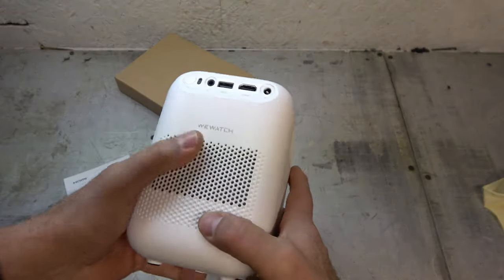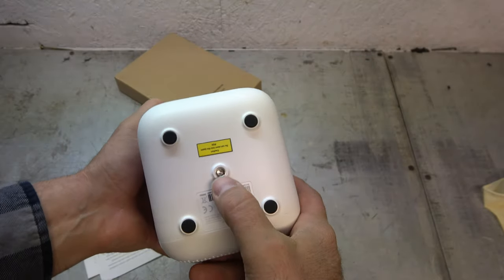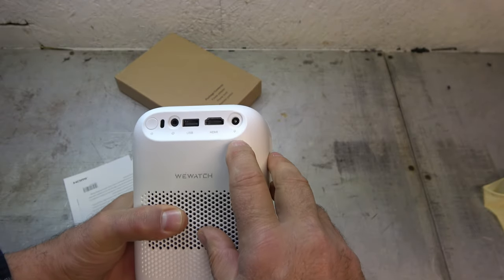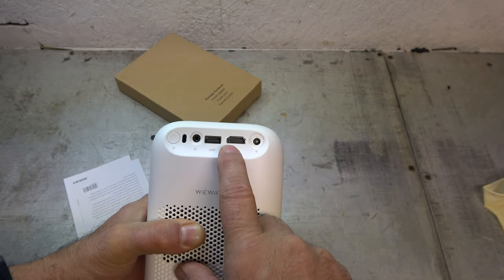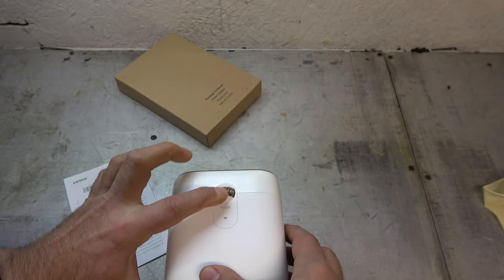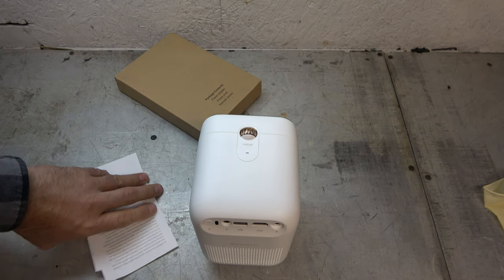And you got some — looks like either vents or speakers. Nice. You can even put it on a stand, it looks like. Cool. So on the back here, it looks like we got power in, speaker out, and then we have a USB in and HDMI either in or out — that must be an in, I imagine. Up on top here, we have a little focus. Not a lot to it, is there? That's amazing technology.